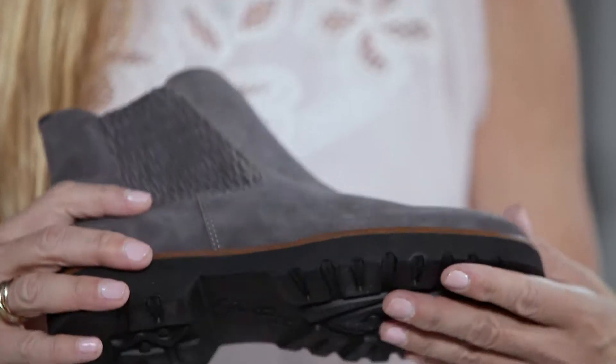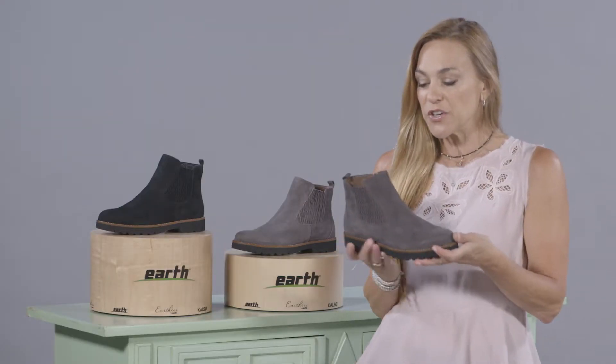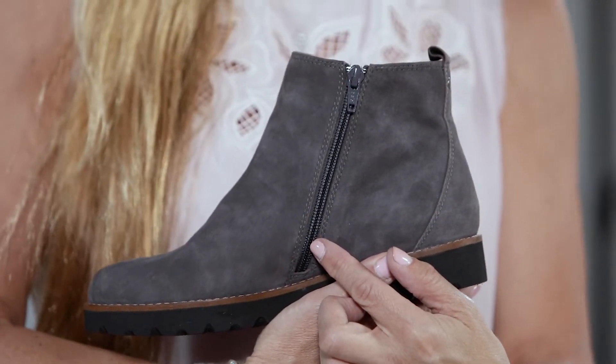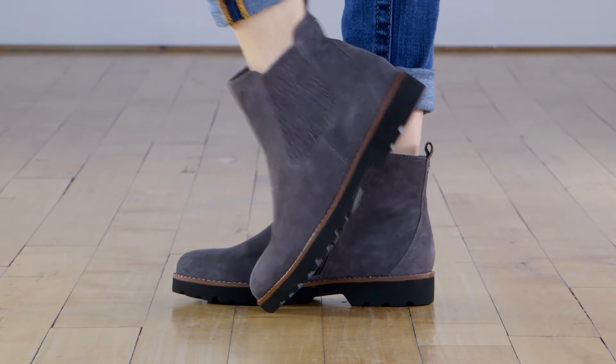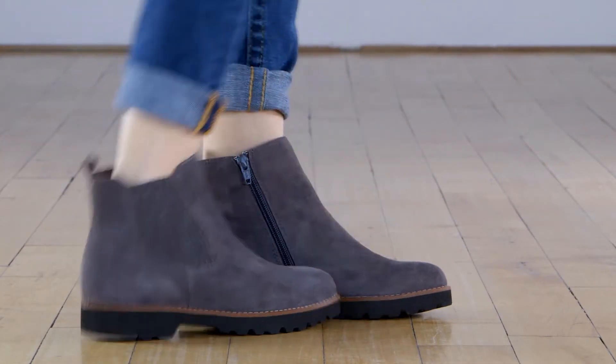We have a great outsole that's flexible — it's going to help you feel nice and secure. It has a functional zipper on the inside for easy on, easy off. The Madrid also has a removable footbed with heel-to-toe contoured cushion for your comfort.